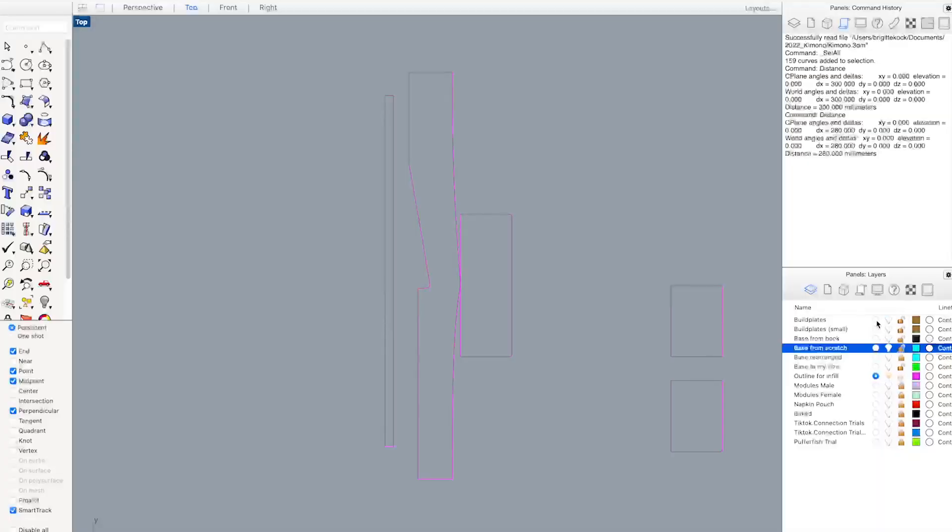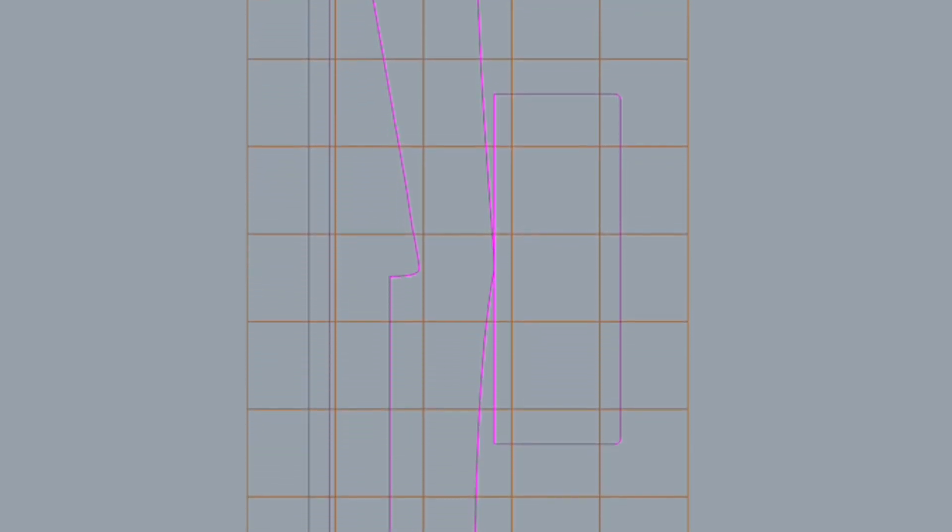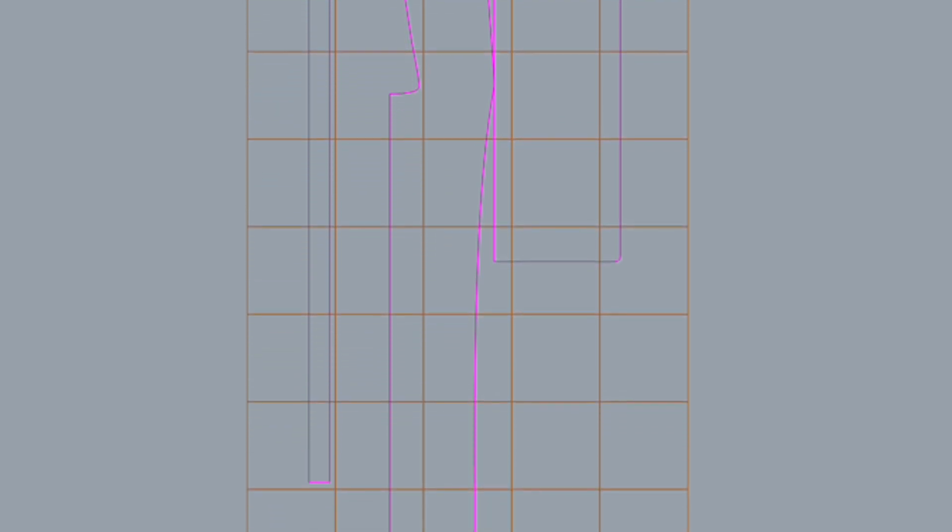The second step is to break up your pattern into squares that are the size of your belt plate minus a certain amount. My belt plate is 30 by 30 centimeters, and I divided up the pattern in squares of 28 by 28 centimeters.